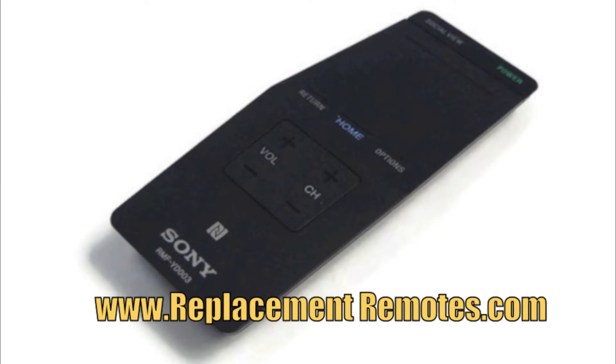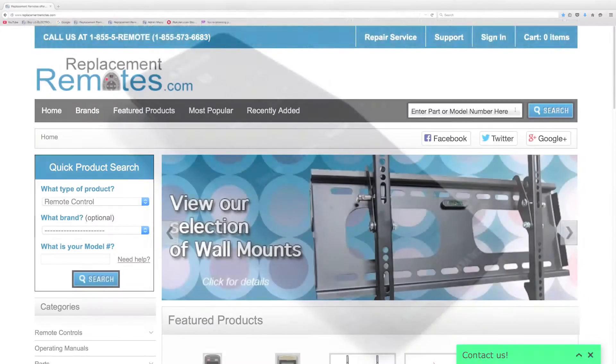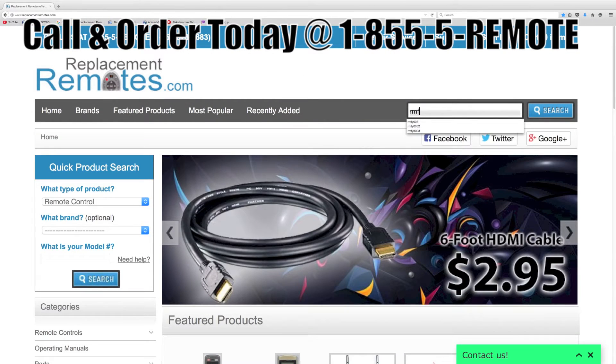If you have a question or would like to purchase this remote over the phone, give us a call toll free at 1-855-736-683, and our friendly staff will be glad to help you.